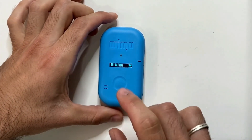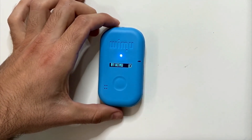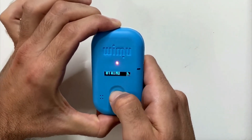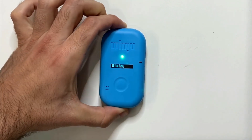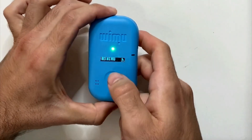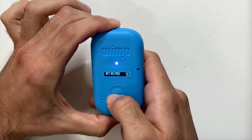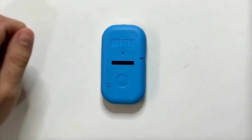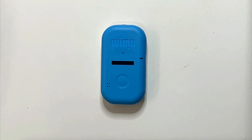To turn the device off, press the button three times in a row. The device has four hours of battery life and 16 gigabytes of storage.